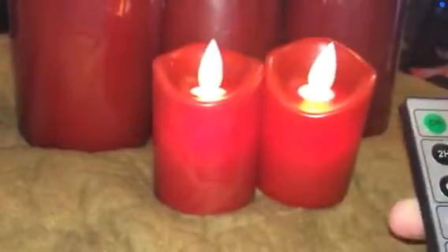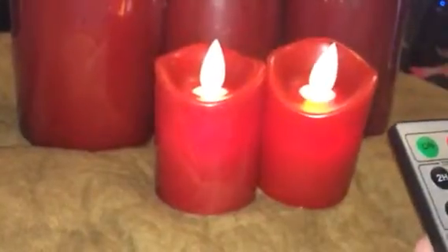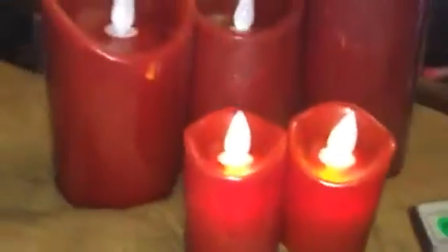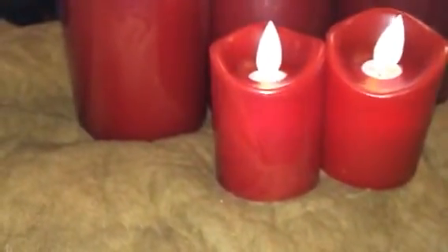You can change from candle or just the light — the candle mode flickers a little bit more. It's not a huge difference, but it is kind of noticeable. And then you can increase or decrease the brightness of the light.